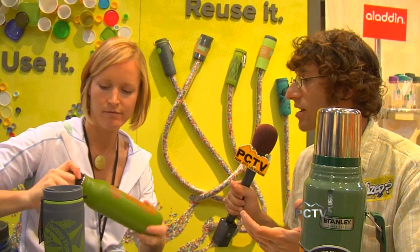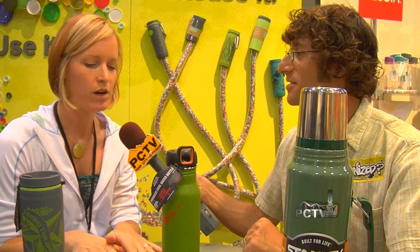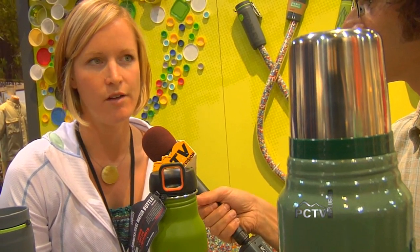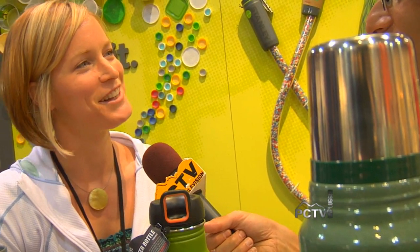If people want to pick up Stanley products, this is probably one of those brands you can pick up outside of your traditional outdoor retailer shops. You absolutely can — we are sold at Walmart and Target. And we are also sold at places like REI, your traditional outdoor store. And you can always buy us online at stanley-pmi.com.